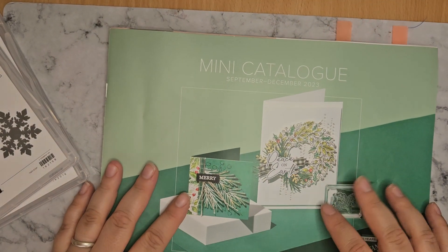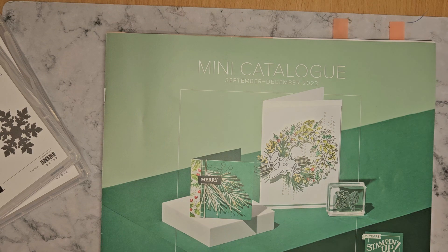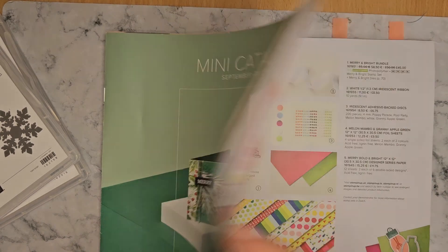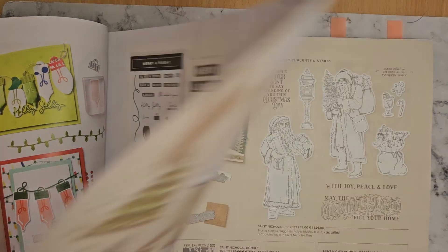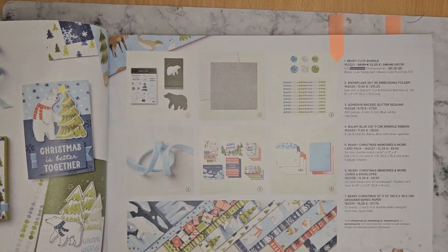So that is our new Winter Mini Catalogue. And before I go, I'll quickly show you the very cute DSP that we missed at the beginning — it's this one here. I always find these packets tricky to open.